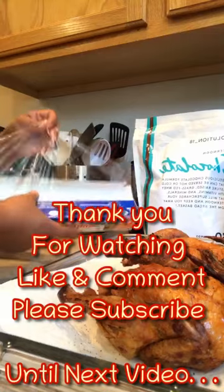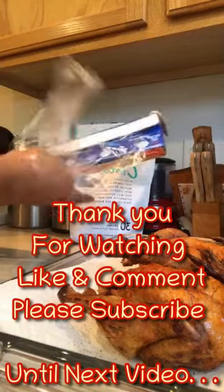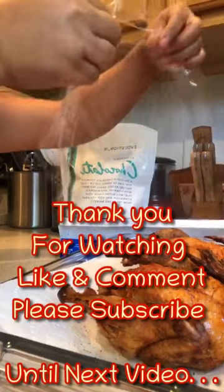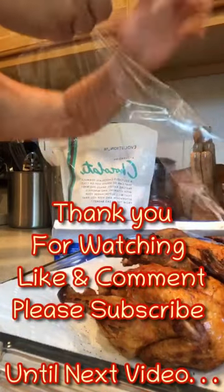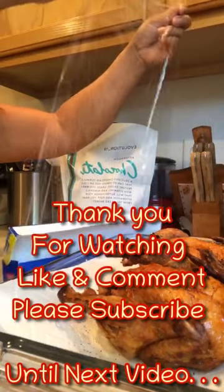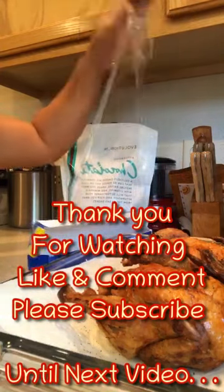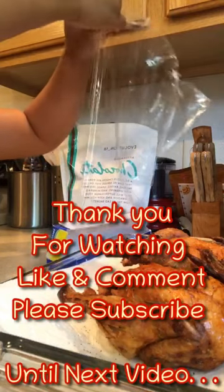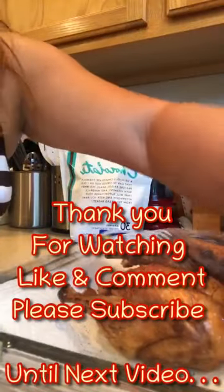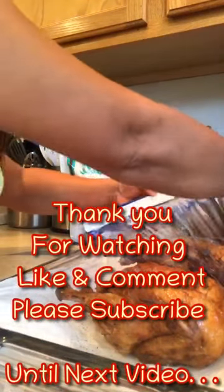So guys, may pupuntahan pa ako kaya mamaya na kami kakain. Hinuto ko lang siya kasi para pag-uwi namin may food na ang husband ko. Ako, kahit ano kakain ako, kasi yung asawa ko hindi palakaing kumain ng kahit ano. So kaka-cover muna natin ito, guys — para pagbalik namin mamaya may hapunan na kami ng husband ko.